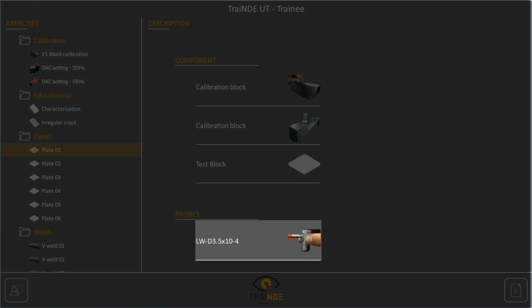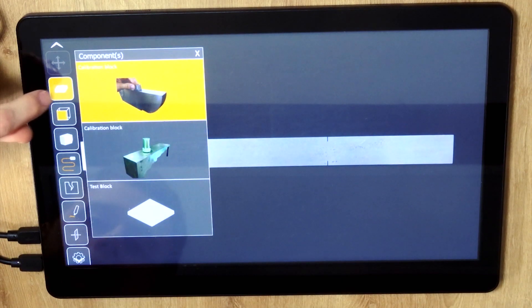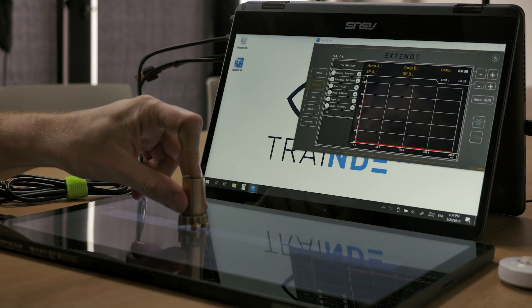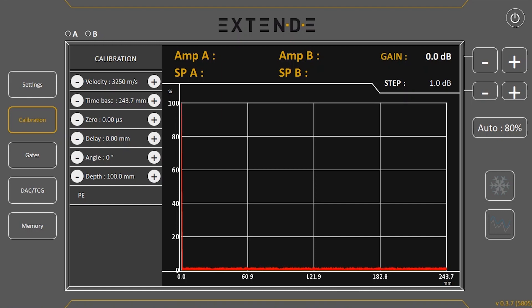One longitudinal waves dual element transducer is available. The exercise starts with the v1 block to begin calibration of the probe and the relevant dummy probe. When you place the dummy probe on the v1 block, you can observe that the signal remains flat and red. You have to change the probe type from PE to SE — then the signal becomes green.